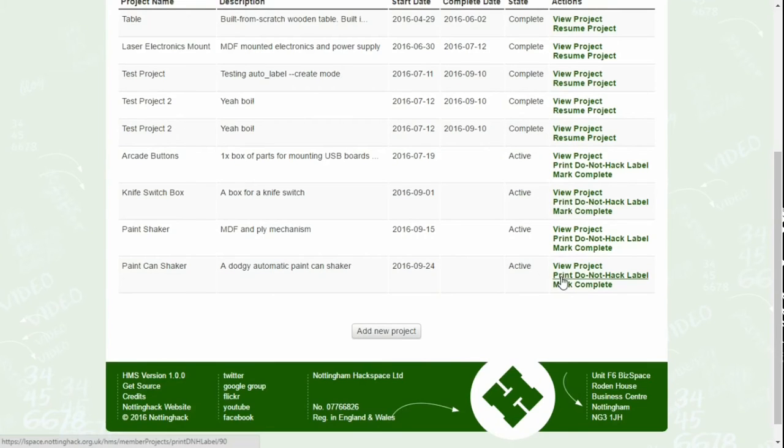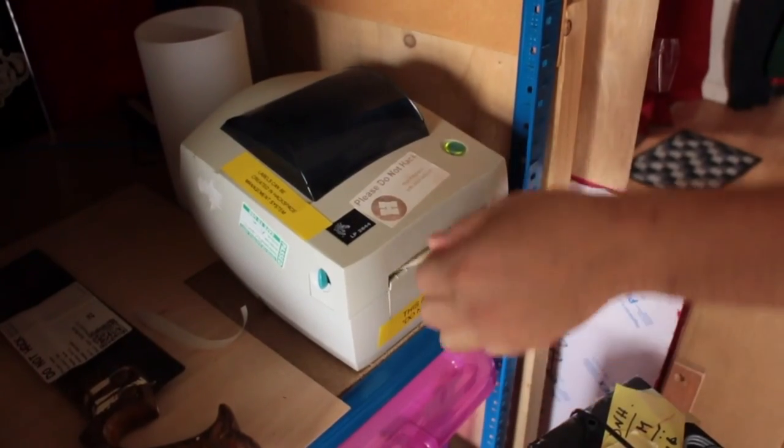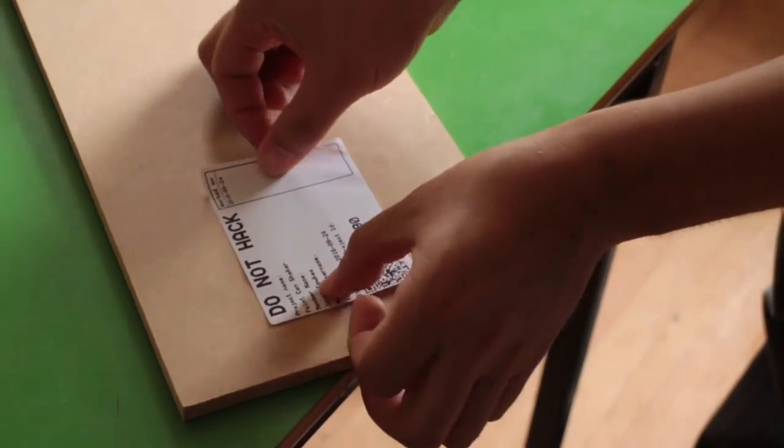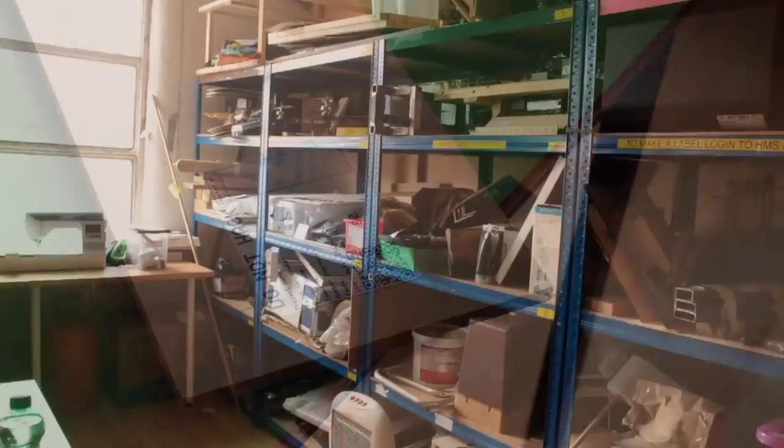Once you've entered your project description, click on Print Do Not Hack Label and this will appear on the printer on the large project shelves. Attach the label in an area where it can be clearly seen, and then put the project on the large projects shelves.